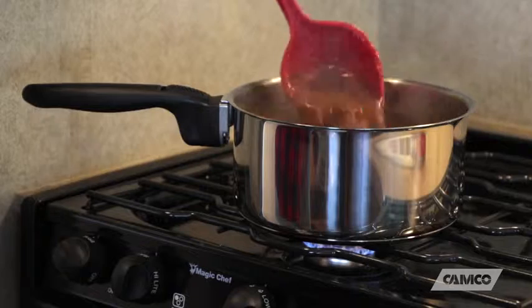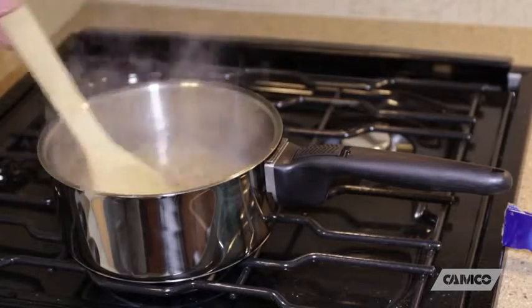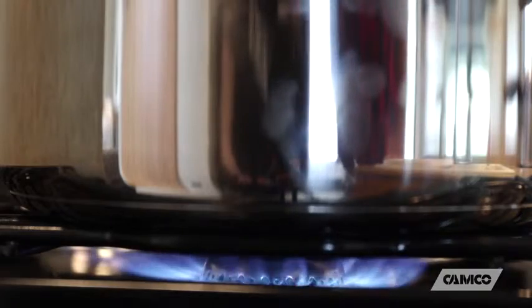Camco's nesting cookware is made from high-quality 18/10 stainless steel with an aluminum core. It's dishwasher safe, compatible with induction cooking, and can even be used in the oven when the removable handles are not attached. This stainless steel is low-maintenance, rust-resistant, and non-reactive, which means your food won't end up tasting like metal.